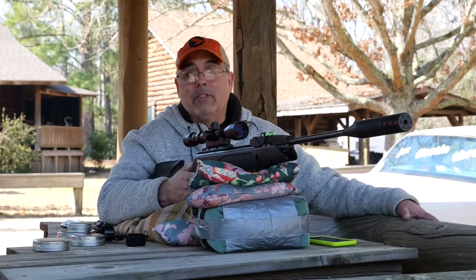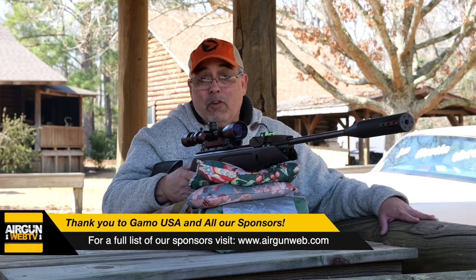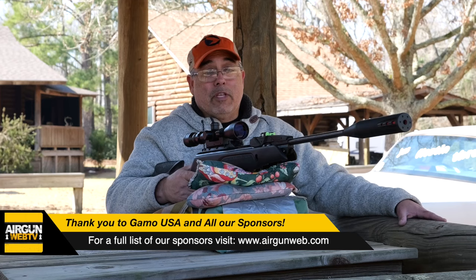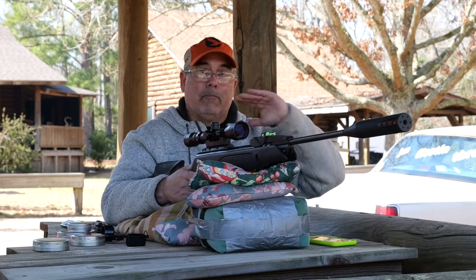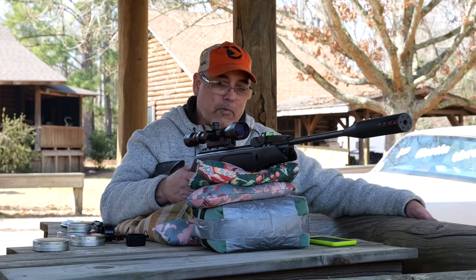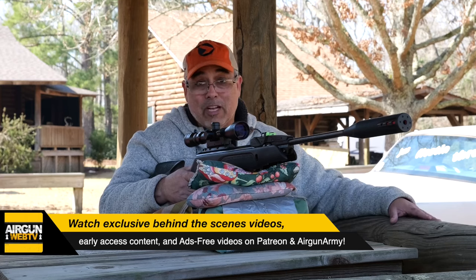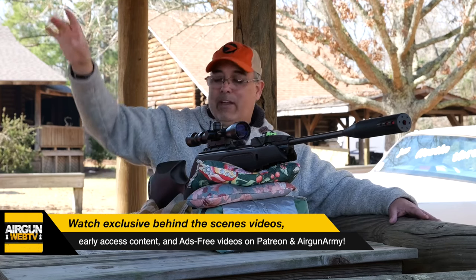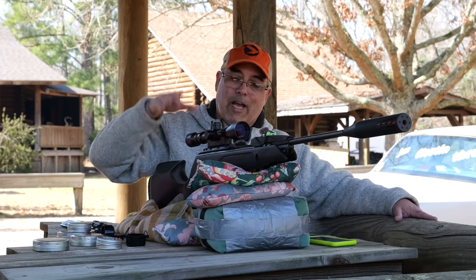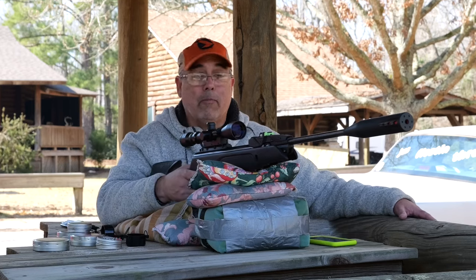Before we jump right in, I want to say thank you to Gamo USA for sponsoring Airgun Web, for bringing us out here, for helping us do what we do to bring you guys great information. What we have here is the top of the food chain for Gamo in their multi-shot break barrels. They have one gun that's a little bit more powerful — a .25 cal — but it's single shot, so that's in its own class.